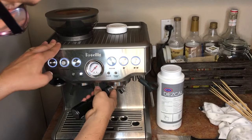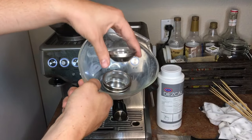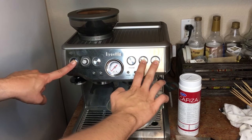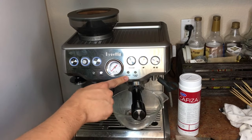We're going to place that in the group head, and then we are going to put all the other baskets in the bottom here, and that will clean everything at the same time. I push the one cup button, then the two cup button, then the power button for about five seconds, and this engages the back flushing cycle for about five minutes.